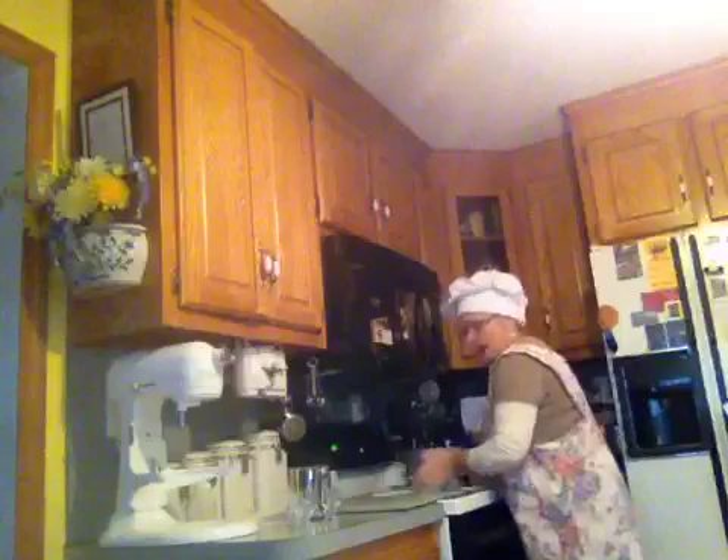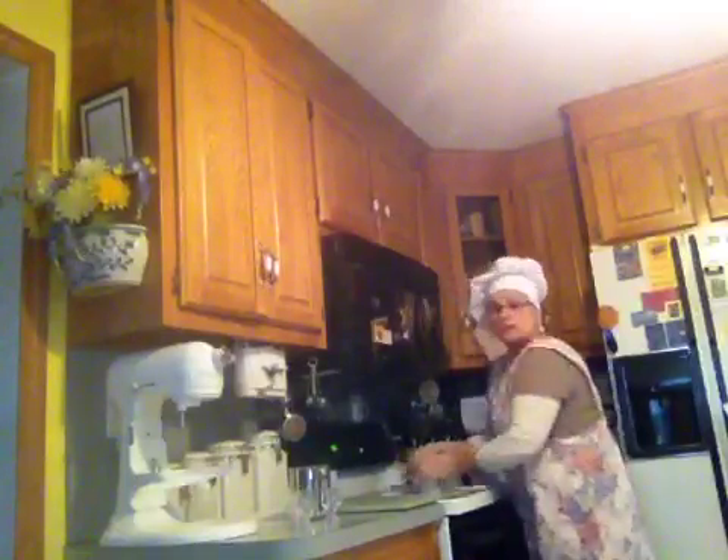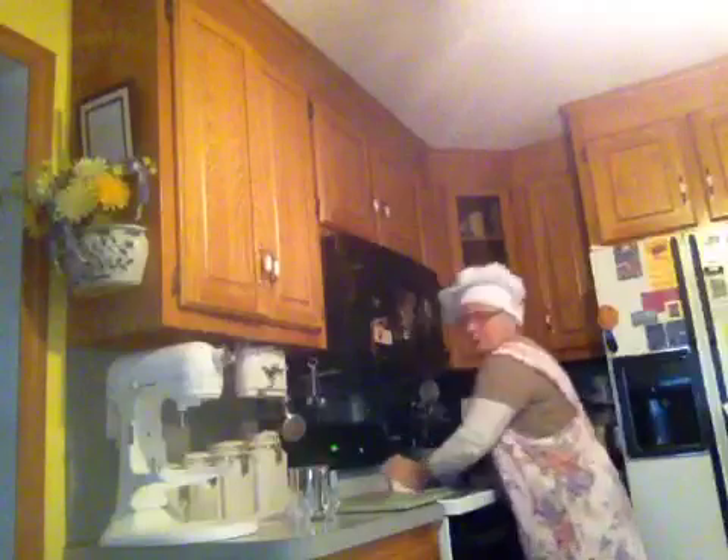One thing about phyllo dough when you're making it is you can't use it right away. After you get done kneading it, we're going to put it in some plastic and it goes in the refrigerator overnight. So this here is just part one of my phyllo dough episode.